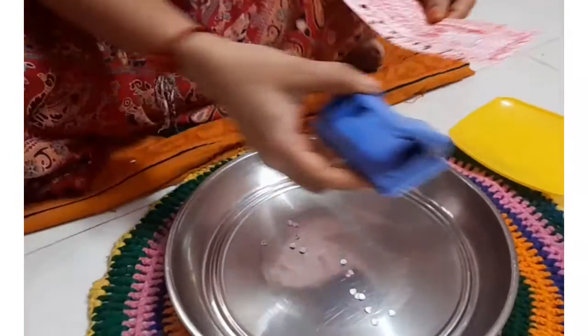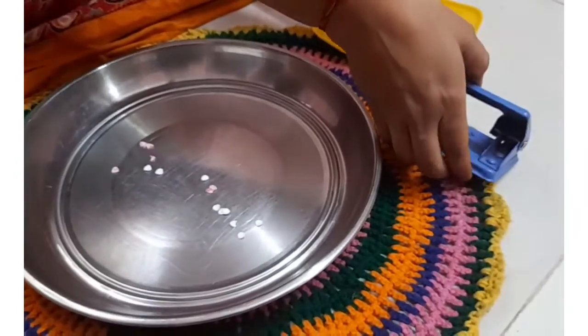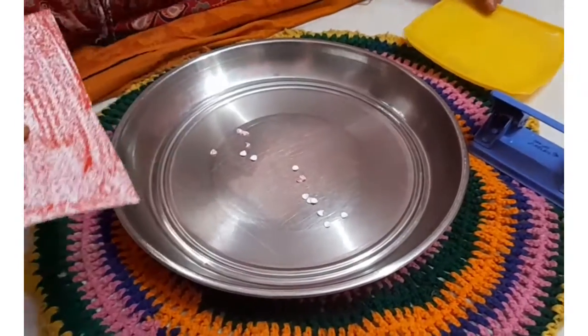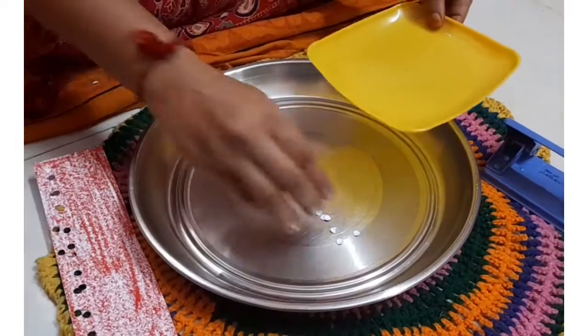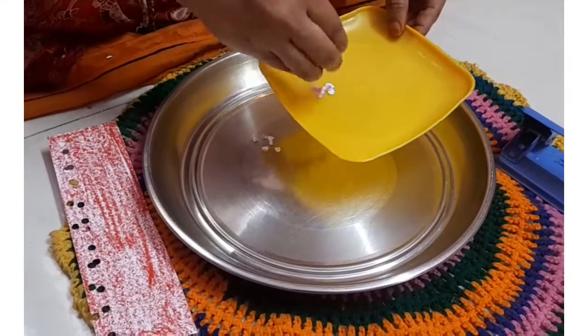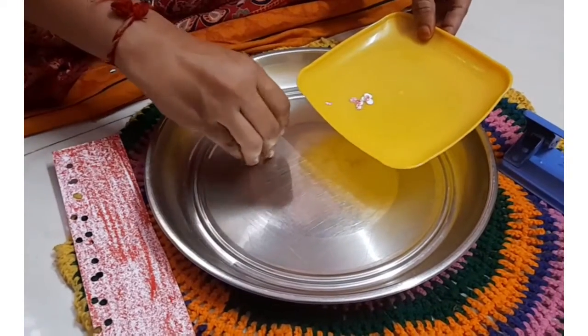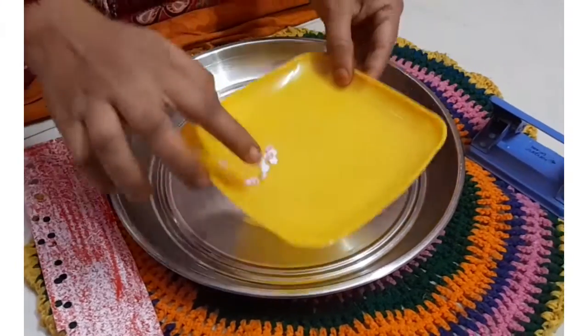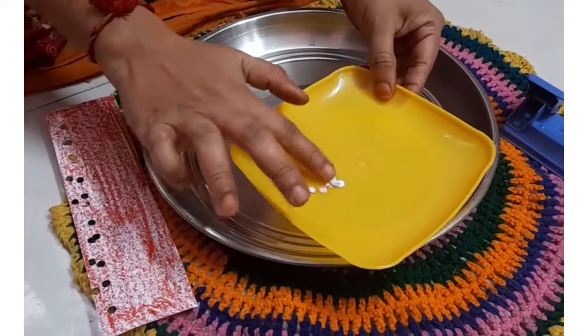Now we will keep all the punched paper into this plate. The child can even use this for another art activity.